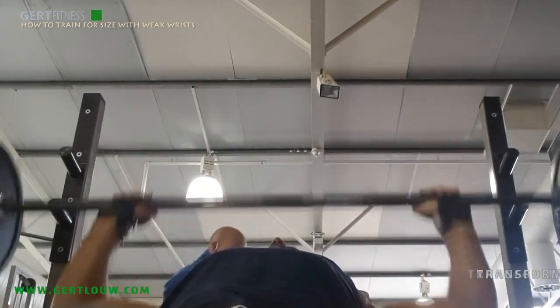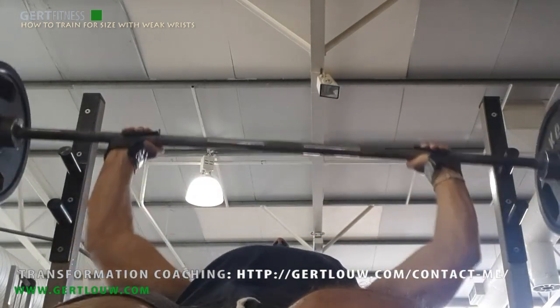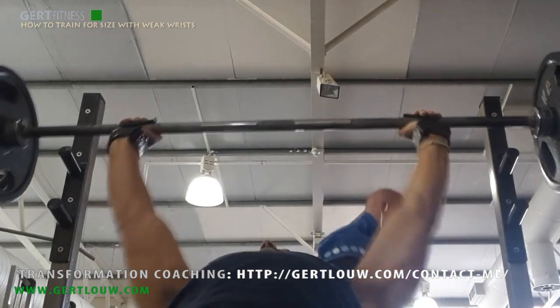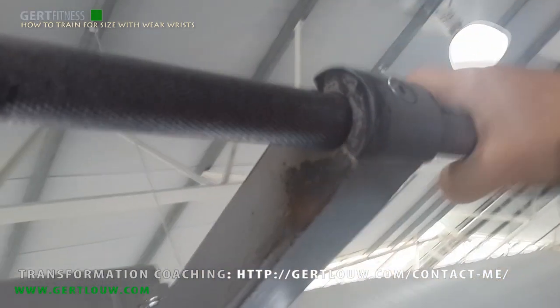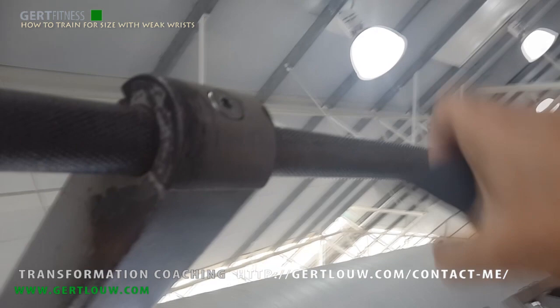Now the above sounds simple, but I guarantee you that it will enhance your ability greatly to lift serious weights without hurting the wrist and put you straight back into growth territory again. This is the way I've been lifting for the last five years and now I'm close to 52 and I'm pretty much in the best shape of my life.